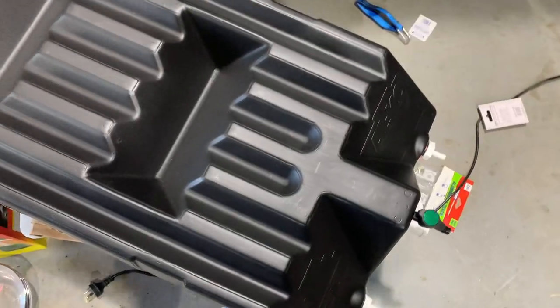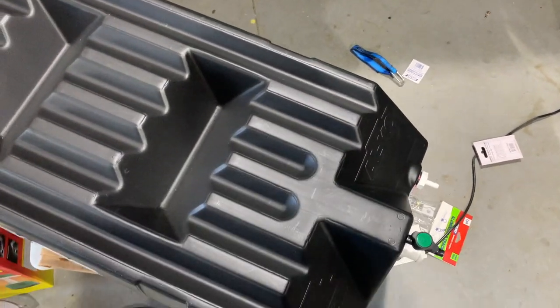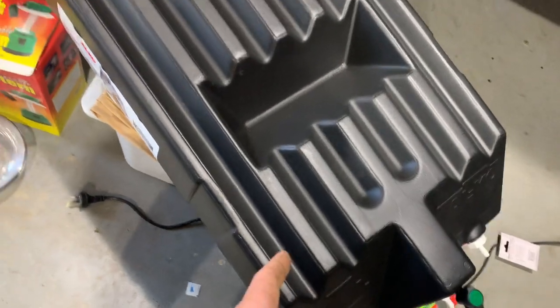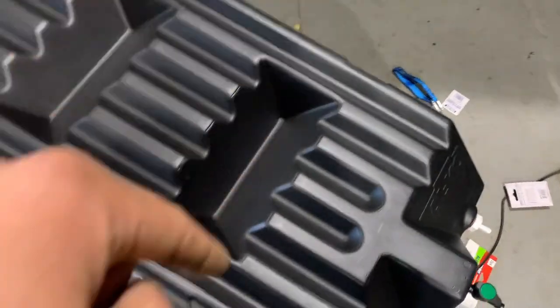Now we'll get to making the bracket for the water tank. I've measured from side to side — it's 51 centimetres — and from the floor to the top it's 18 centimetres. I'm going to bend up a bracket that goes over the top and connects to each side of the floor.